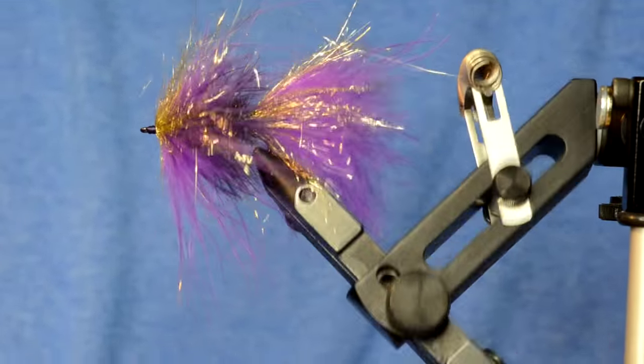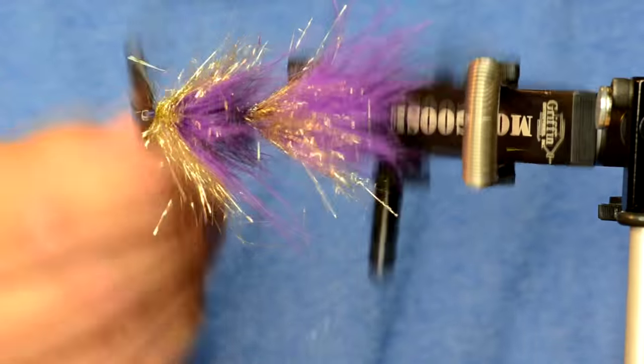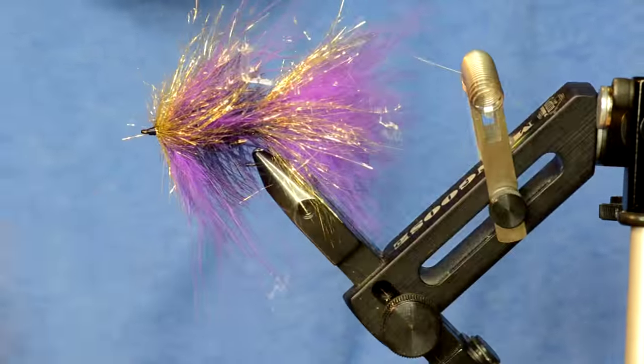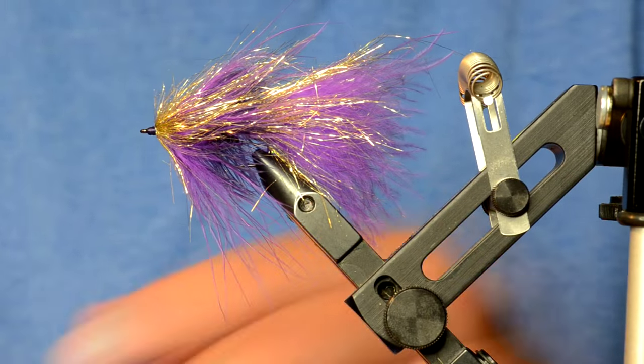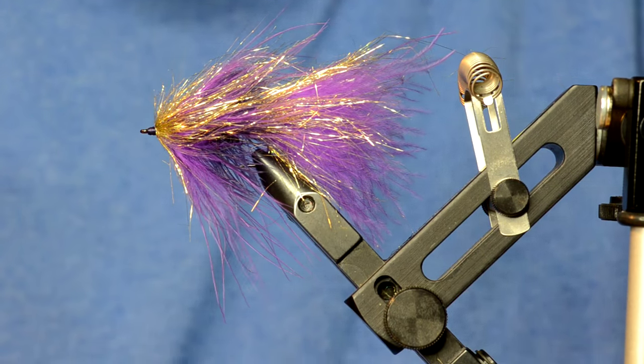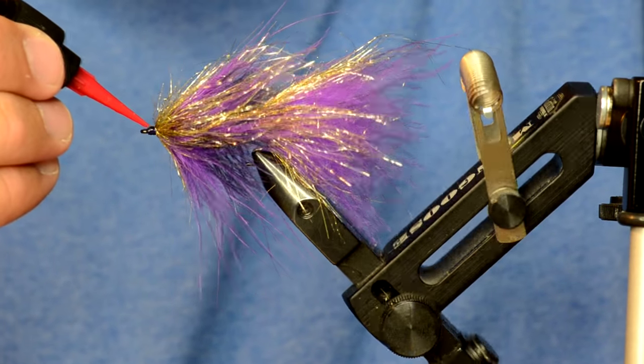I've got that whip finished, I'll just brush it out and yeah that will fish just great like that as well. Sometimes these bigger heads drive me nuts so I'll just tag it with a little bit of Loon Flow.